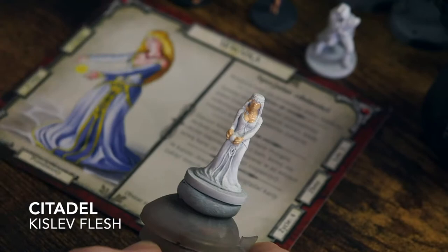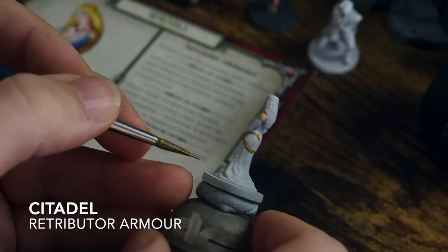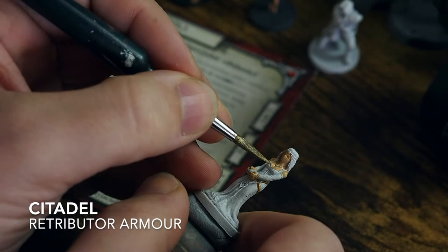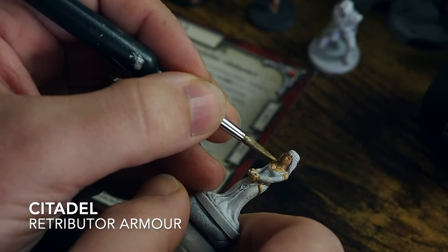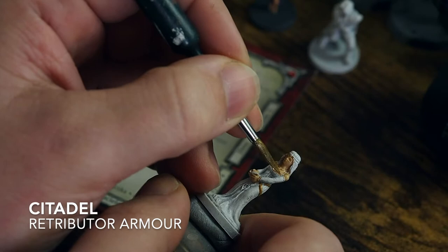The challenge with this miniature is going to be trying to get the gold trim right. Because the gold trim is quite small and in very difficult-to-reach places, I'm going to paint the gold first and then go around with the blue. Since the gold is so thin, it doesn't matter if I hit a little bit of the dress, because I can go over it with the blue — as opposed to painting the blue first and then trying to get that very thin line of gold, which would be more tedious.